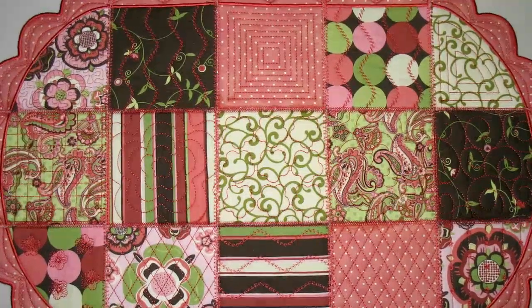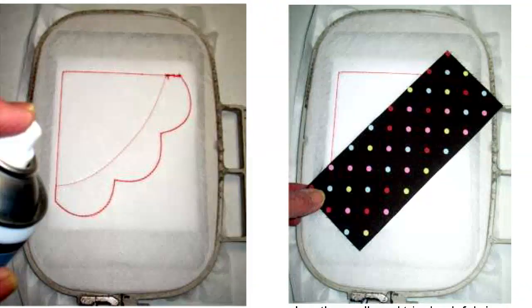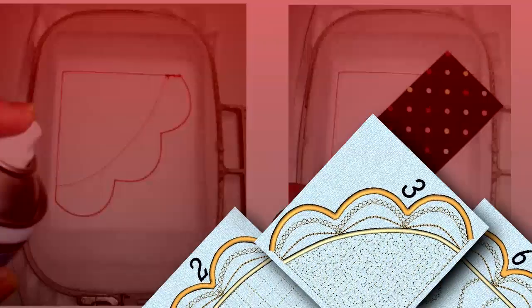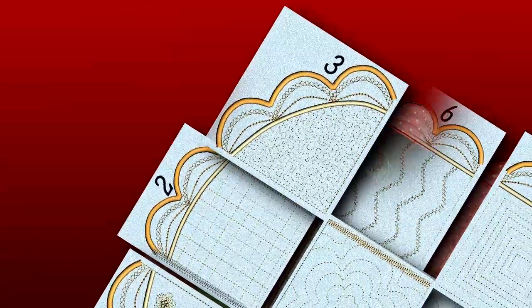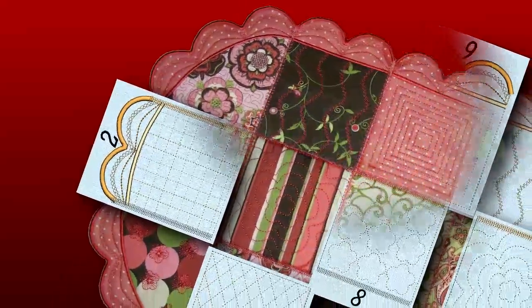A new attractive table runner by PJ Designs. Made for the 5x7 inch hoop, this project includes 12 delicate embroidery patterns. Checks, swirls, waves, flowers, and other motifs are built up on a fabric canvas and framed by a beautiful scalloped edge.